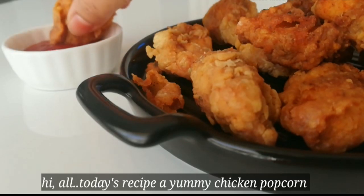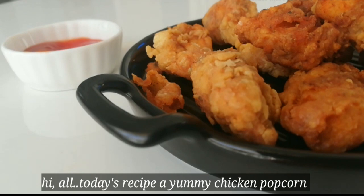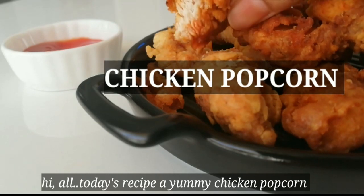Hi everyone! Welcome back again! This is a starter recipe for starter item. Now, let's take a look at the texture of our KFC.